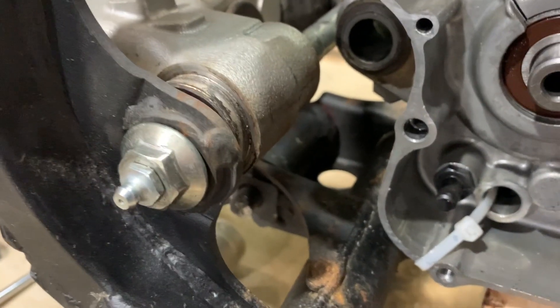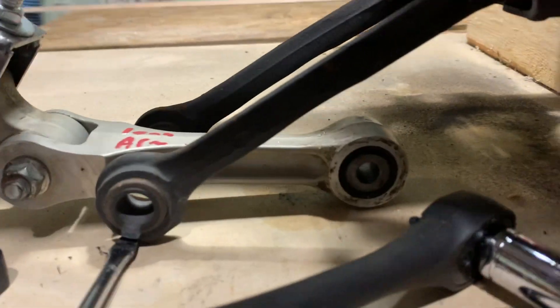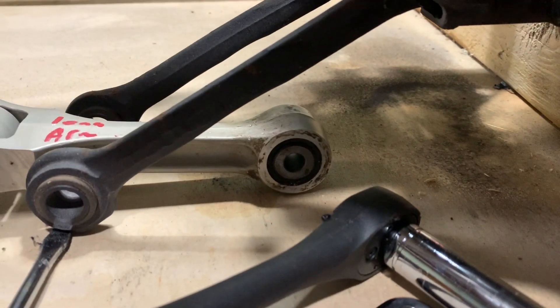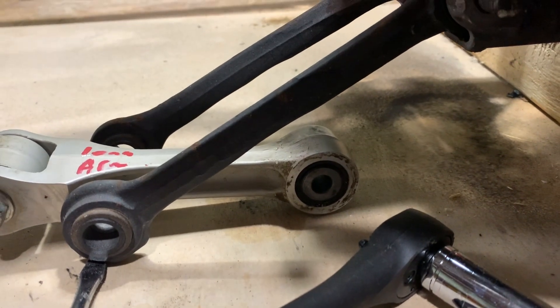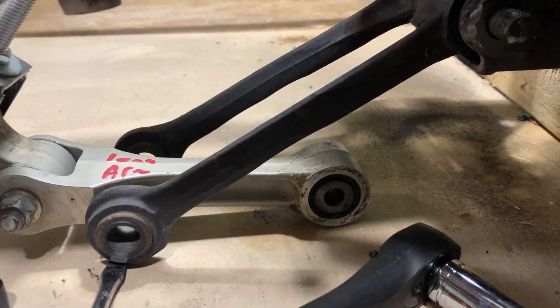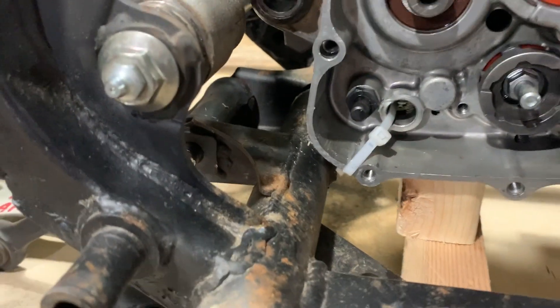I'm going to cut off this rear lower shock mount because I'm planning on using a 450R — the '06 or newer 450R. I don't feel like dealing with a bunch of spacers, so I'm just going to fab a new mount for that lower shock mount. But then that whole lower tube is in my way.